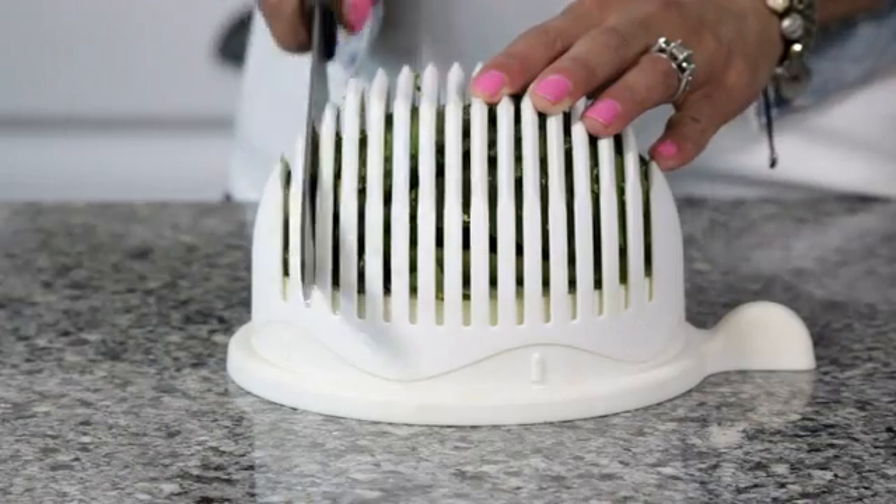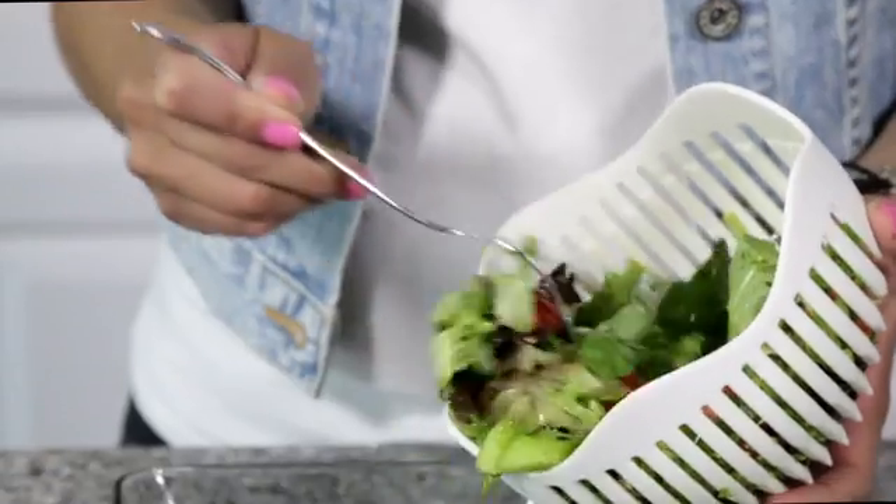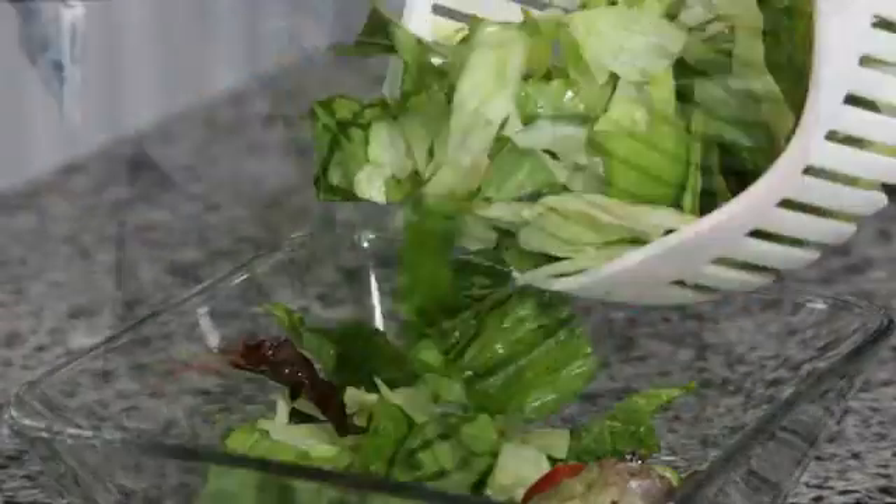Cut in every slit for a finely chopped salad, or cut in every other slit for a rougher chop. Garden fresh salad at home has never been so fast and easy.